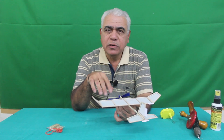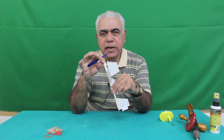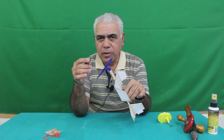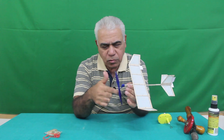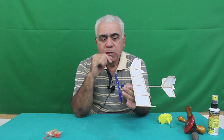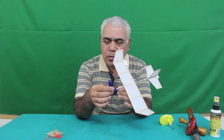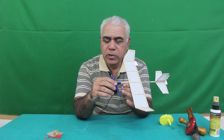First you have to understand the characteristic of the rubber. Whenever the rubber is connected between the propeller hook and the anchor hook and you wind the rubber, the force that rotates the propeller is called torque. Because of the torque, the aircraft always has a tendency to turn to the left, because the propeller is turning to the right.